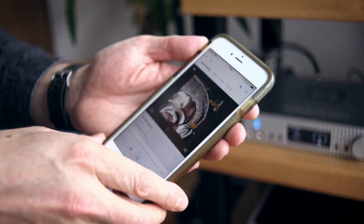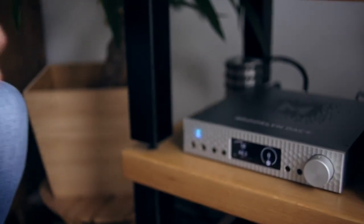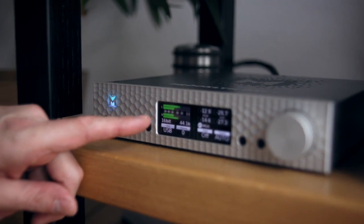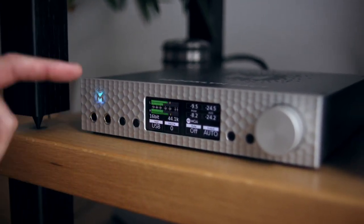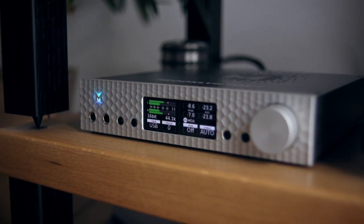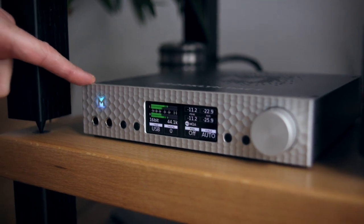I can pull out my iPhone and I'm using Rune so that the Inuis server is running as a Rune endpoint. So I can play some music into the MyTech. You can see here the music is playing. I'm on a USB input. The connection between the Brooklyn DAC and the Inuis server comes from a Tellurium Q Silver Diamond USB cable which I've just reviewed. Very good.